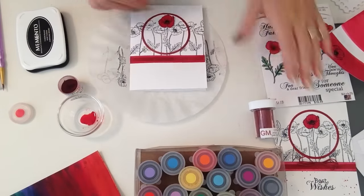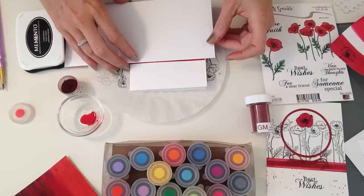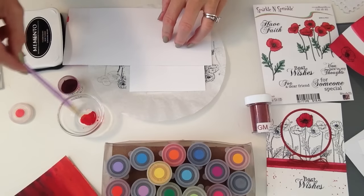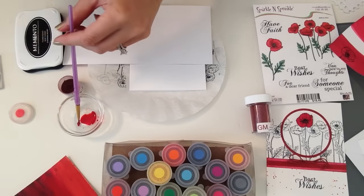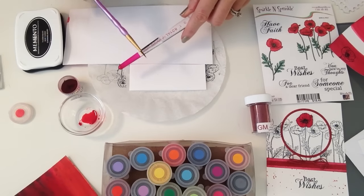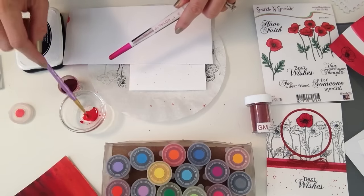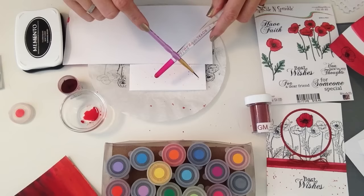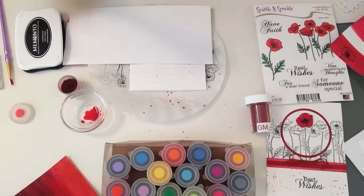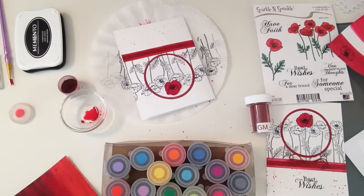For that really fun splatter technique at the bottom of the card, all you have to do is mask your paper — just cover it up with a scrap piece of paper. Then take your paintbrush, get it wet, and just go ahead and splatter. The bigger the brush the bigger the splatters, so this is a very small fine-tip brush for a small splattery look. Less is more — I went a little heavy there, I'm a little obsessed with red. Pop that mask off.